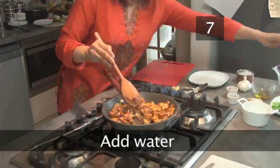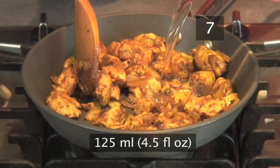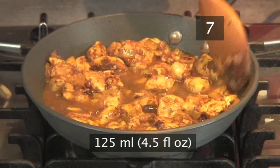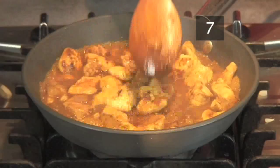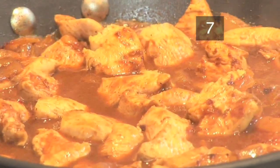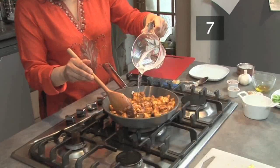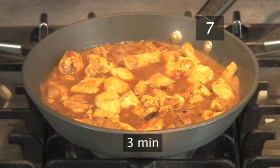Step seven: add water. Now add 125ml or 4 and a half fluid ounces of cold water to the pan. Turn the heat down to a lower temperature and simmer for five minutes — it should bubble gently. If you'd prefer a thinner sauce, you can add another 125ml of water and cook for three minutes longer.